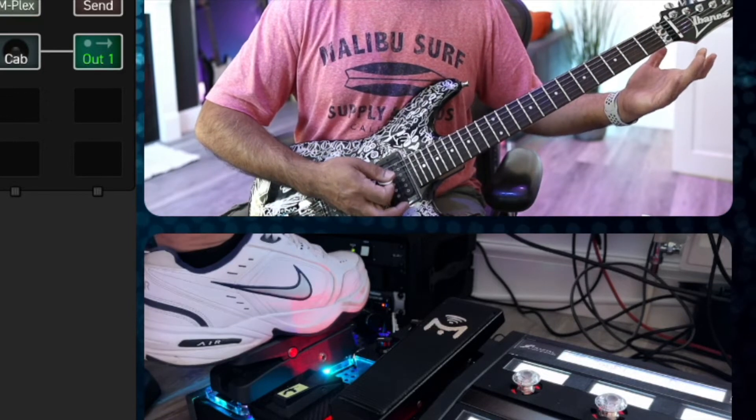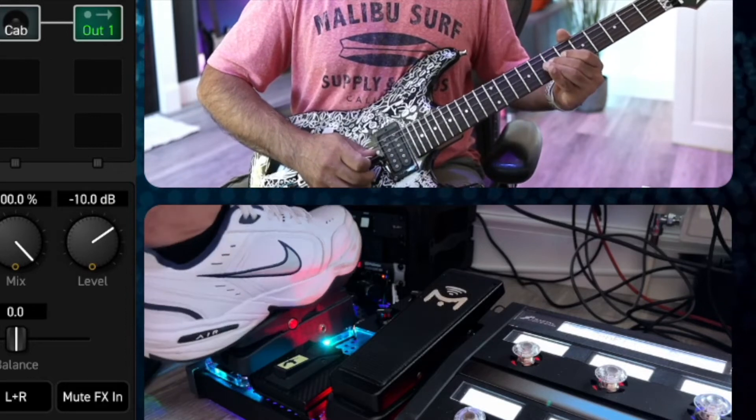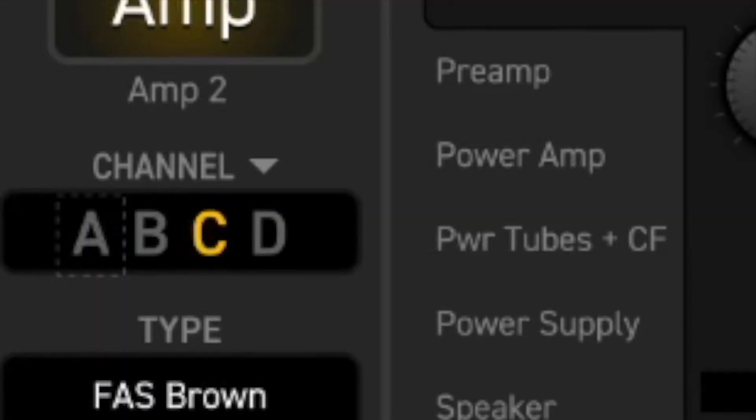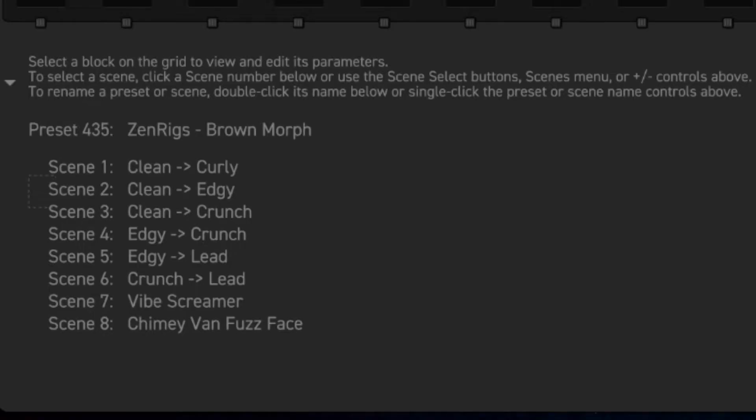What I can do instead is on here just flick to Channel B — and now it completely cuts off with no spillover. So you've got total control over how you want that to work. Leave it on Channel A and you'll get proper blend and spillover between the two rows, which is probably how I use it most of the time. The Brown Morph has four amps set up with four channels in each, going from clean all the way to pretty nasty. You just choose what you want on the lower row — a clean, crunchy, or lead amp — and the same for the top row, then choose your effects and blend between them. Save it as a scene and you've got eight scenes of completely independent sounds.